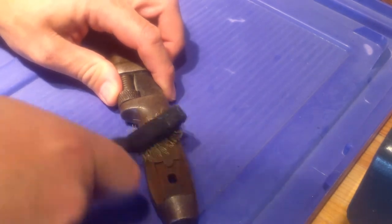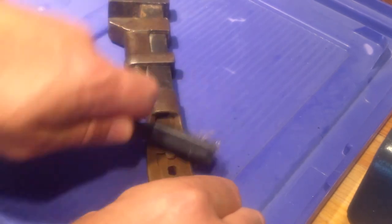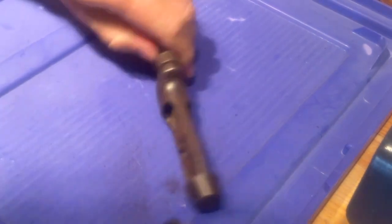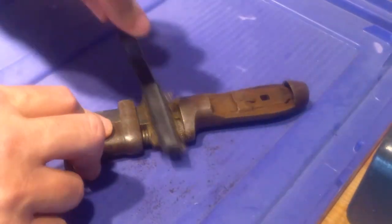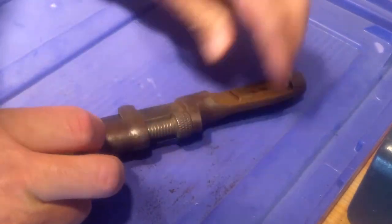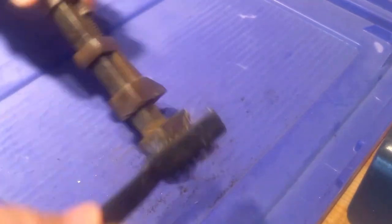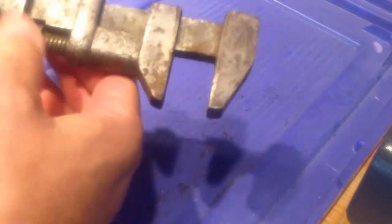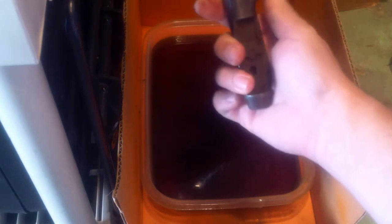Let's get some of this loose rust off of here. Alright, now my favorite part — put it in the vapor rust stuff and let it sit about 12 hours and take a look at it.